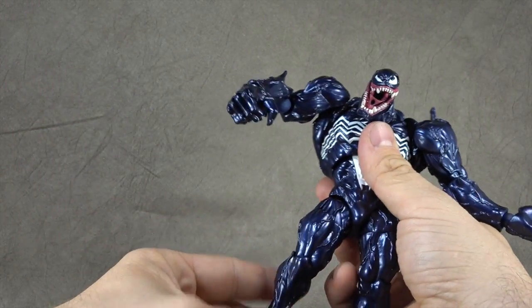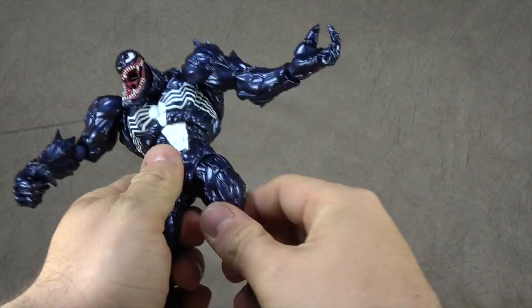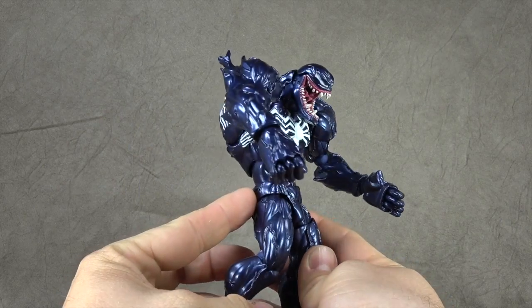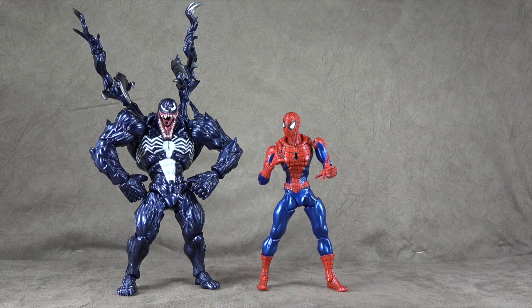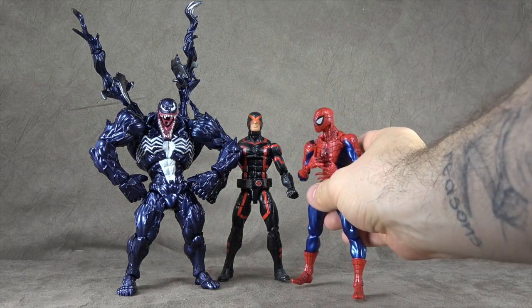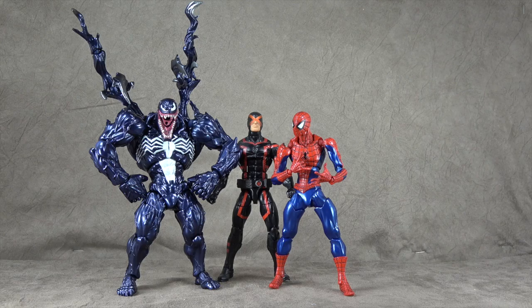It's just funny — for something so super-articulated, this hip section is a little bit of an issue. It's definitely a bit hindered, which you don't really expect given how the rest of this thing operates and how the Spider-Man and Deadpool operated as well. Size comparison-wise, here he is next to the Reveltech Spider-Man — bulk-wise it looks good, but I kind of wish he had a little more height to be more imposing. I always imagined Venom as a towering villain over Spider-Man, and he doesn't really do that here. There's also a Marvel Legends Cyclops for height scale comparison. I'm thinking about getting that Reveltech Wolverine — I just think he looks awesome.